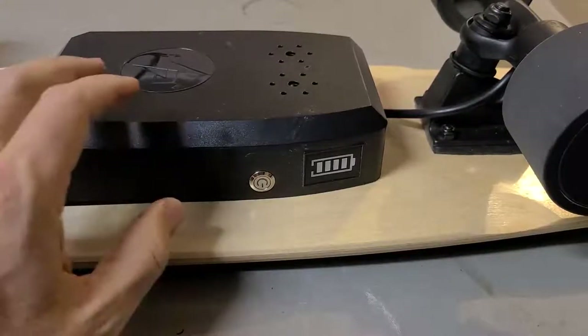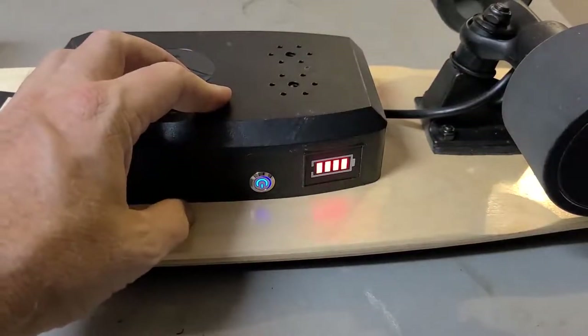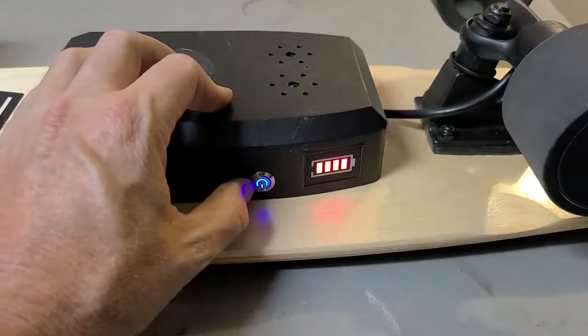How to pair a remote. Step 1, turn on the board. Step 2, hold the button down until it blinks.